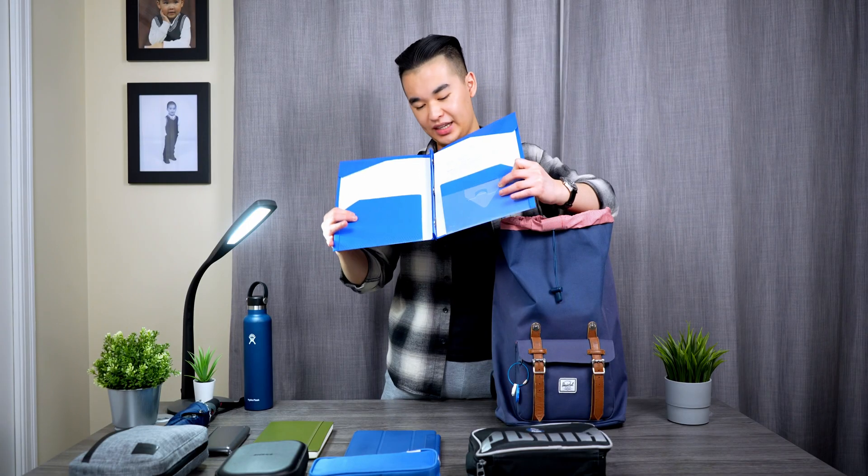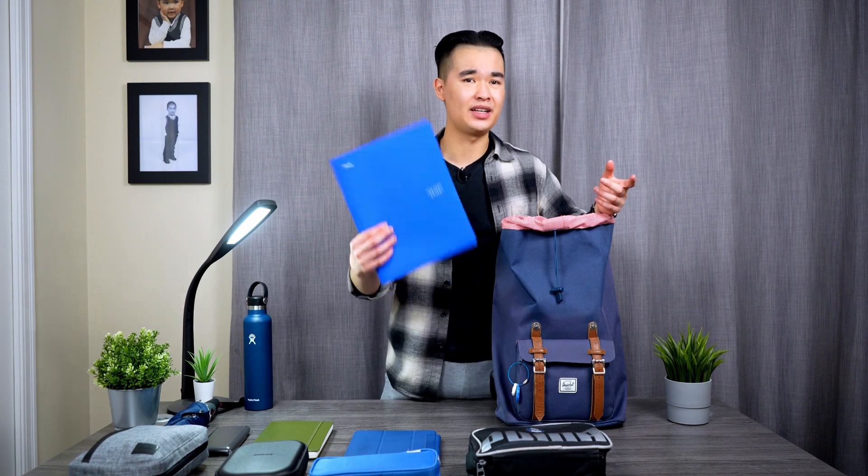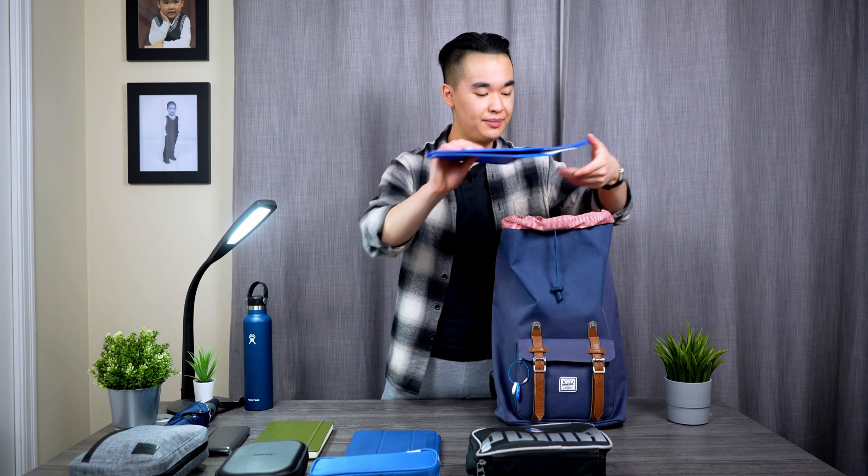Next is just a folder to keep paper in. I keep a bunch of loose-leaf paper if I need it — I haven't had to use much loose-leaf paper yet this year — but I also use it to hold any exams or quizzes that get returned from my classes, so I have a safe place to store them.